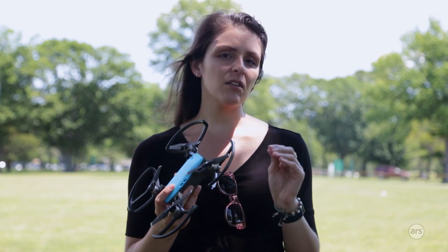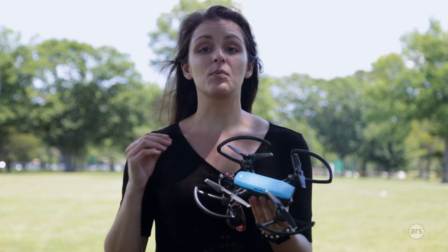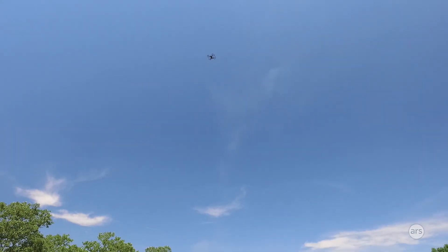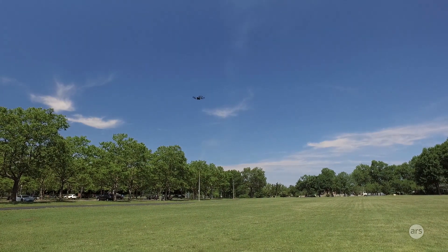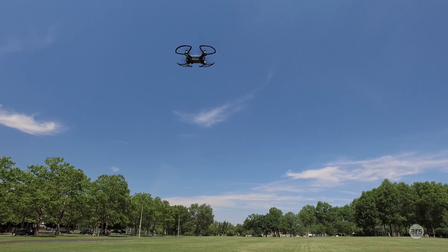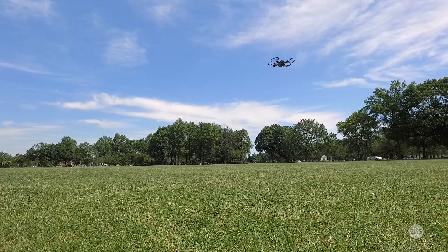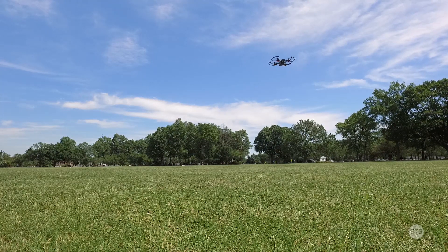Another consideration — not entirely related to quick shot mode but relevant — is weather conditions. Flying this drone in wind is nerve-wracking because it's so small and light that you worry it could get taken away. Most of the time it held up fine and was never completely overcome by wind, but you can definitely see it fighting wind gusts when hovering in place. You can always trigger return-to-home from inside the Go app whenever you want.